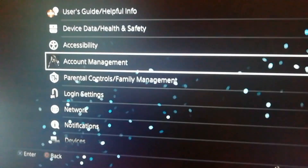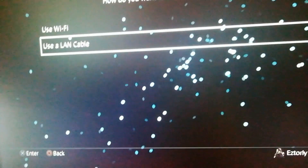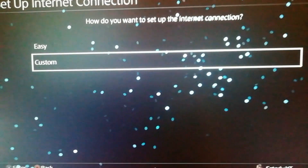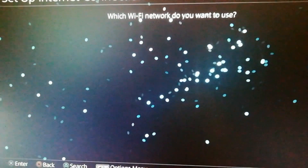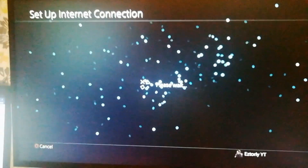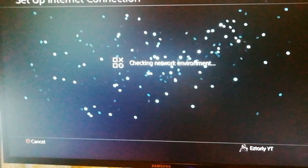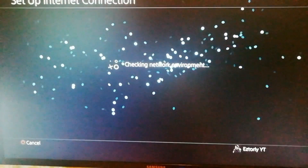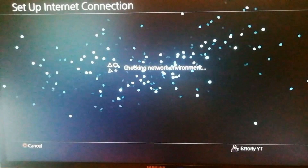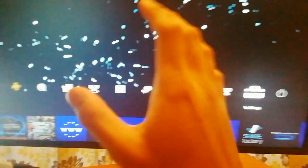After that you don't need the monitor anymore. Go to Settings, go to Network, Set Up an Internet Connection. You can use LAN or Wi-Fi — I'll use Wi-Fi for example. There you go. After that you can now unplug the monitor.